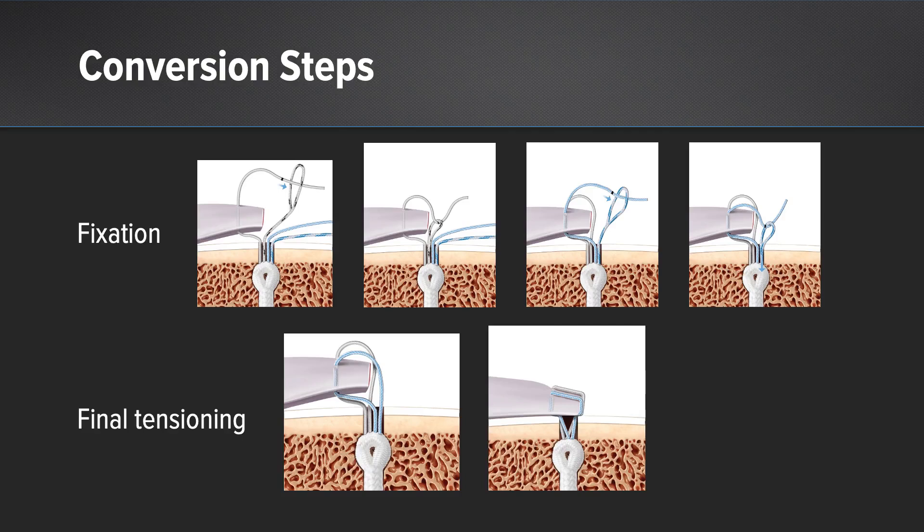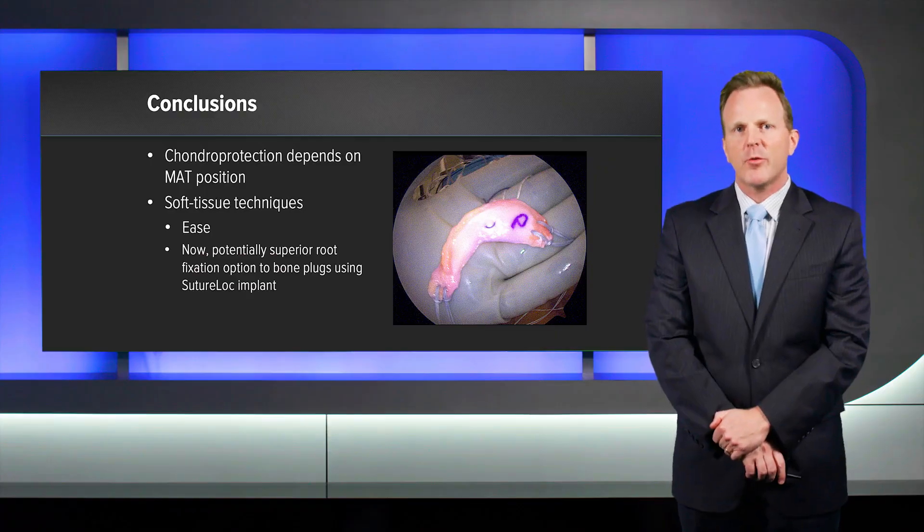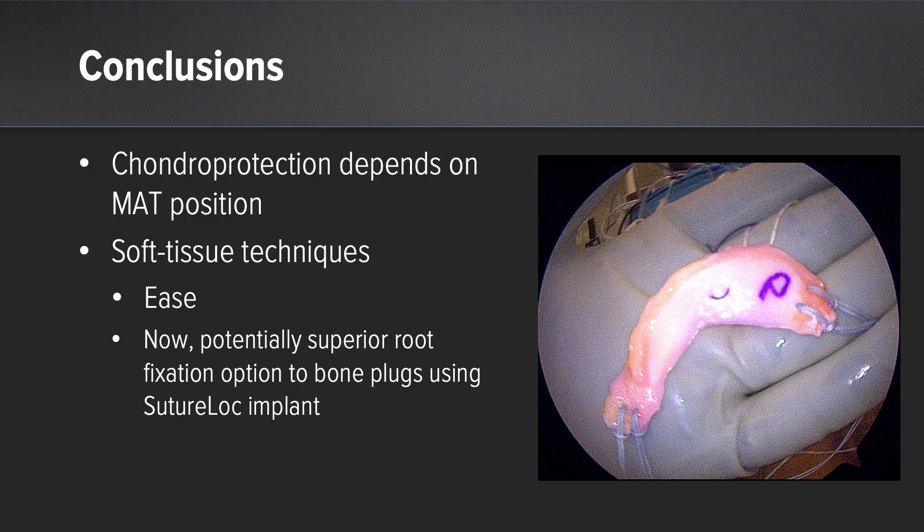In conclusion, chondral protection is dependent on meniscus transplant position, and while root fixation is one piece of that puzzle, it is crucial. A soft tissue meniscus transplant is a very attractive option because it is easy, and now it may be preferable given our technological advancement with the suture lock anchor. Thank you very much.